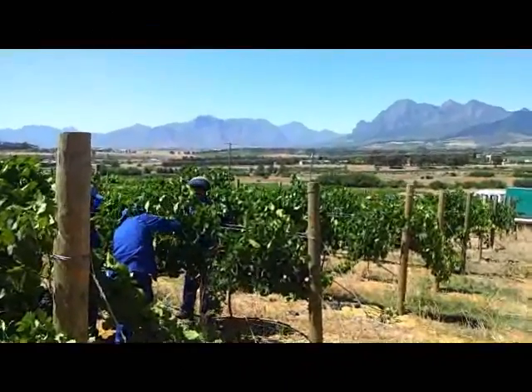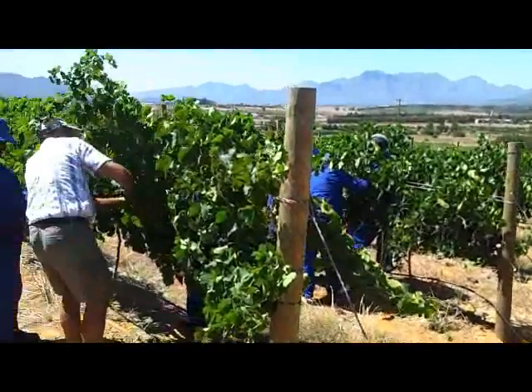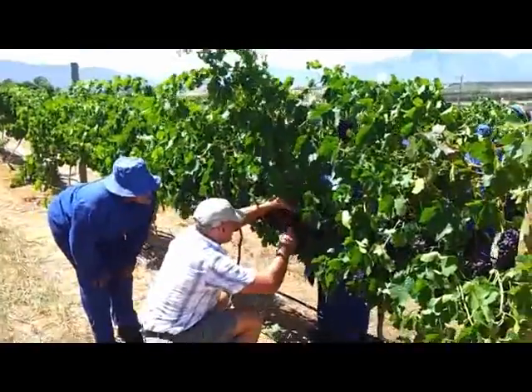It's about one week to go before the harvest starts here at Fairview. We're here with one of the vineyard teams doing some canopy management. Donald Mouton is the viticulturist for Fairview, and he's just going through the motions with one of the team members.